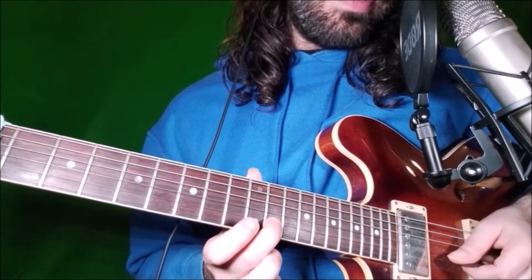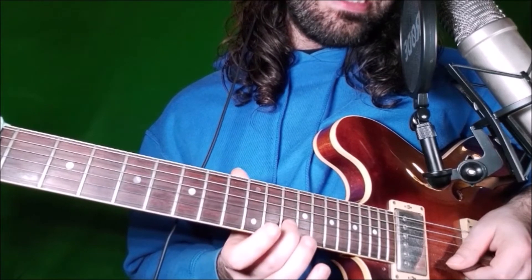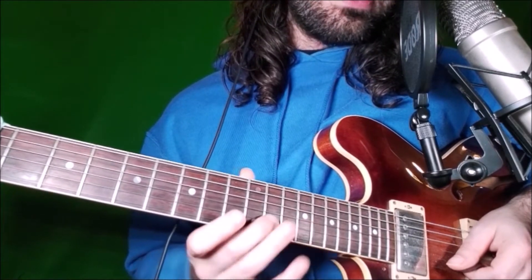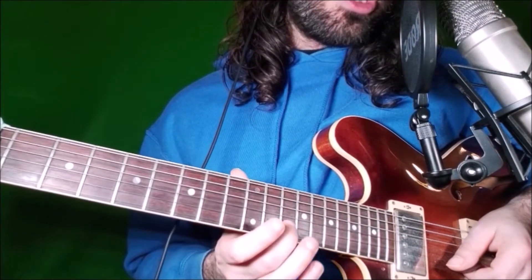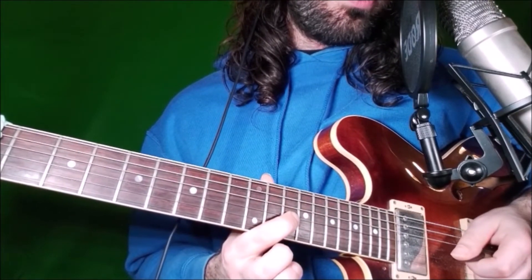Then on the B string, fret 13, we do a fast slide up to fret 14 — this is the minor 3rd sliding to the major 3rd. Now we end the lick on fret 14 of the G string, which is the root.